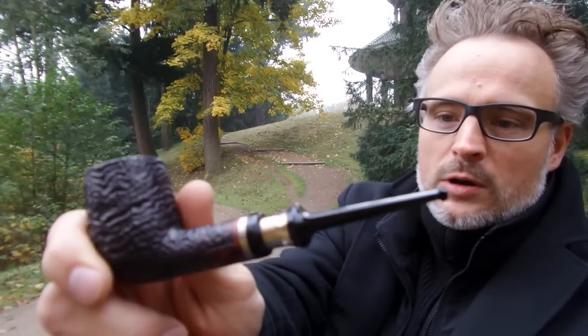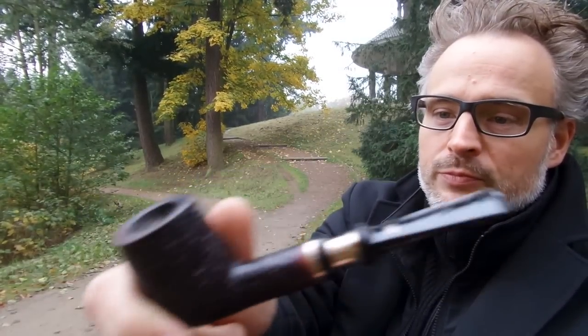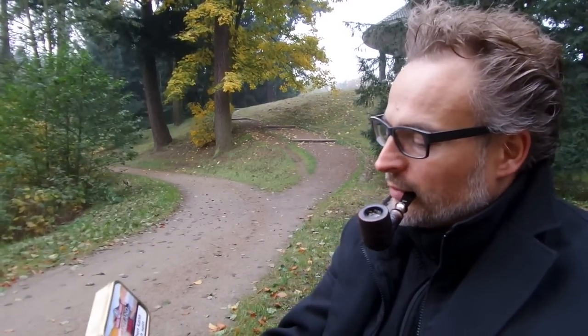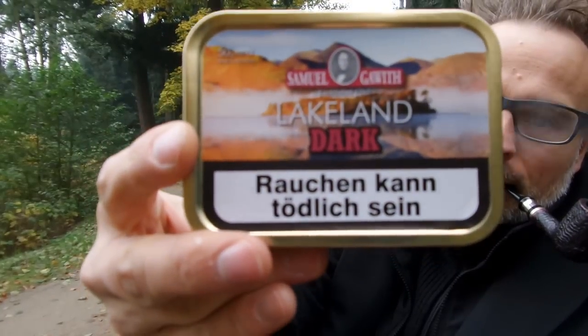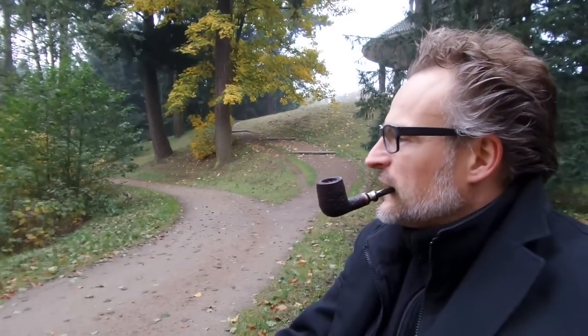I'm smoking one of my Stan wool pipes. I like that one — it has a nice silver band — and I'm smoking in it.